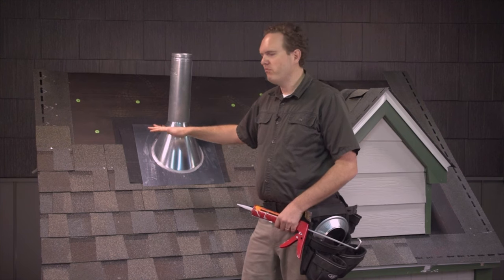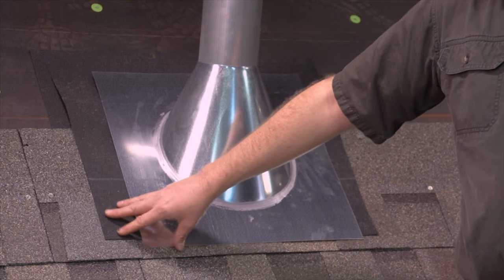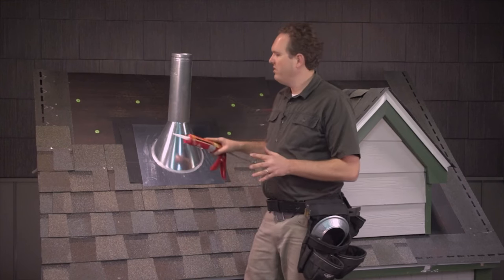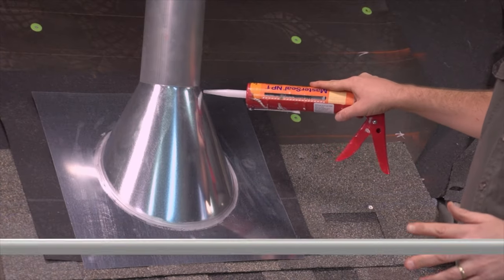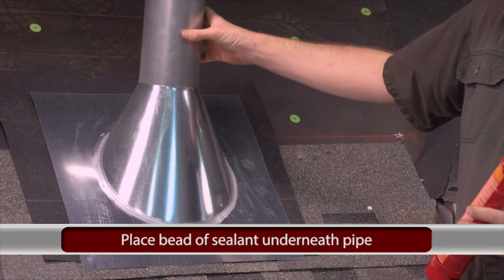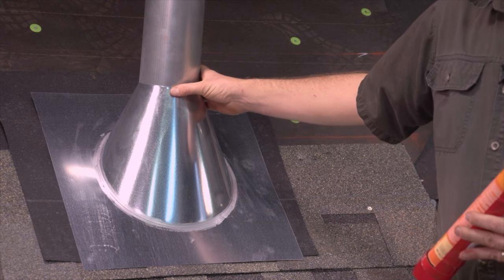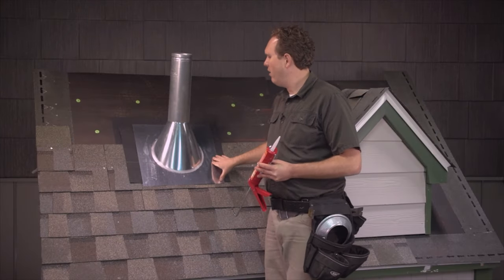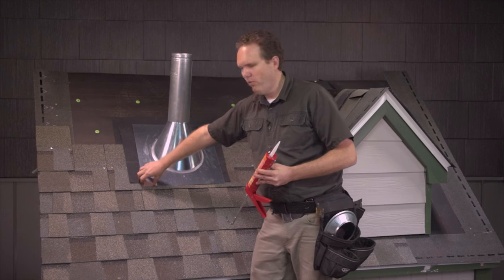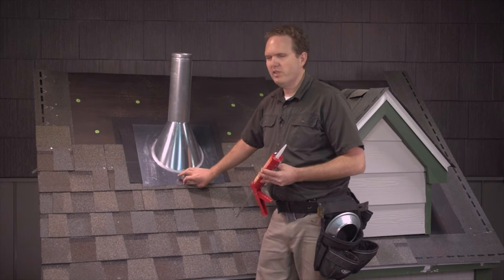This type of flashing is installed very similarly to the others. You definitely want to put ice and water shield around the pipe first. Before you slide the boot down completely, I always like to take some caulk and put it on the pipe right below where the flashing is going to sit when fully seated, so when you slide it down it embeds itself in that sealant. Once you've done that, slide it down and nail it all the way around using the screw technique I showed you before — always keep your nails away from the corners. With metal flashings it might be kicked up a little bit; you want to nail it down tight but never right at a corner.